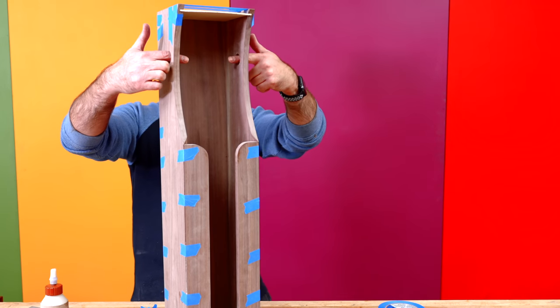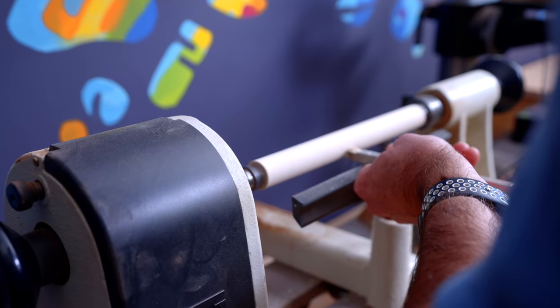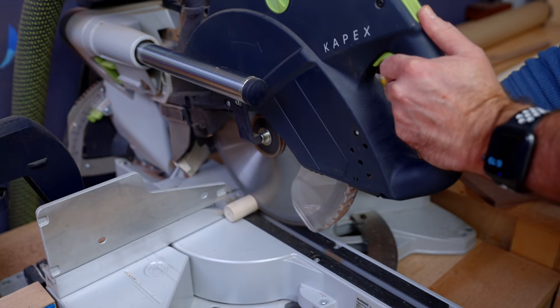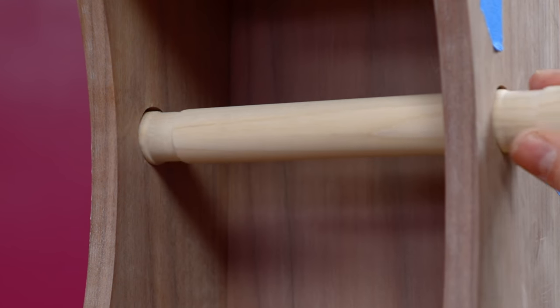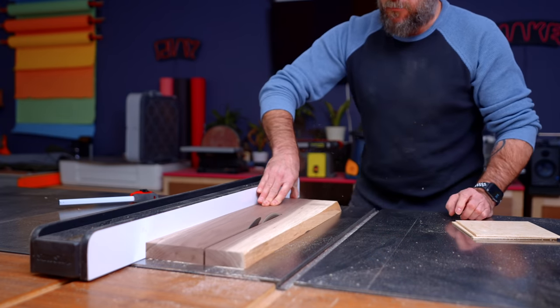We can work on the dowel that's going to go right there and the phone holder.